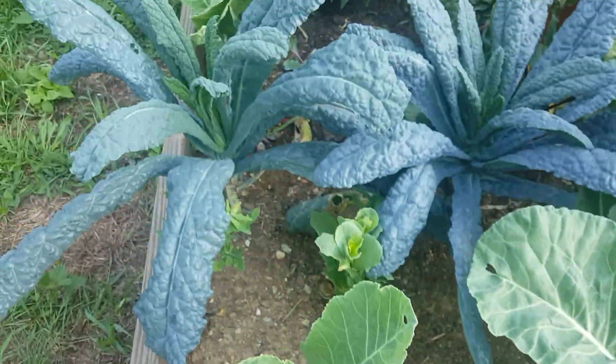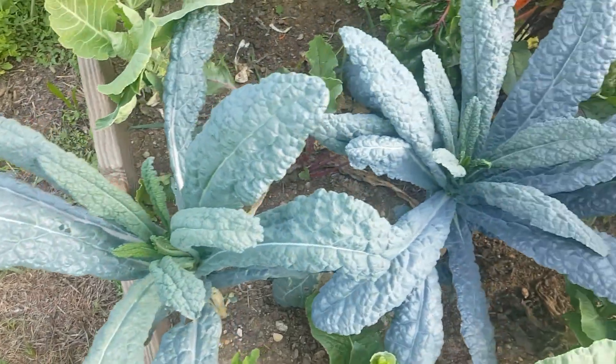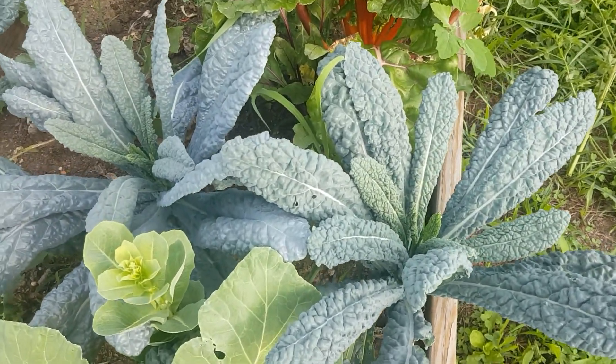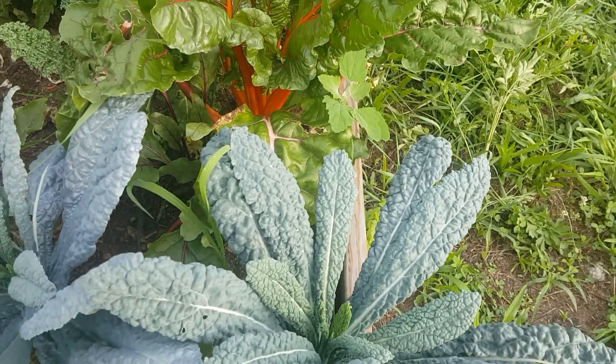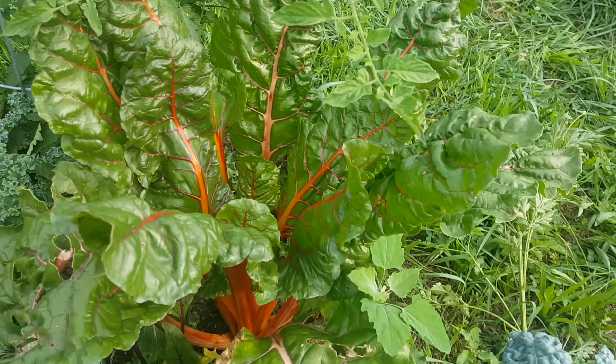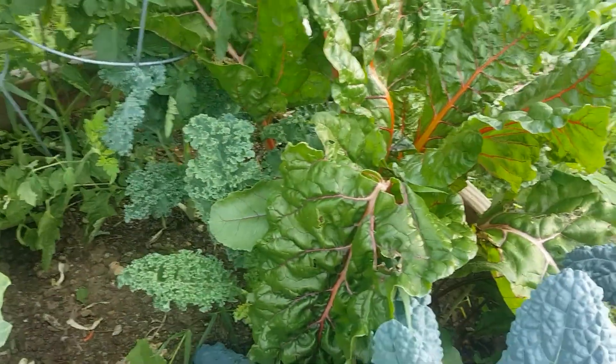They're going to grow back soon. Here we have some kale — this kale can come up, so if anybody wants any kale they can come get it and use it for yourself. This is Swiss chard, this can also be pulled. This is another type of kale here that can be pulled.